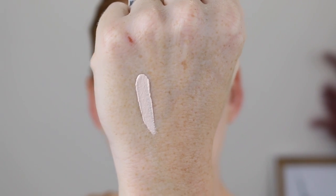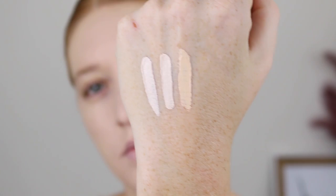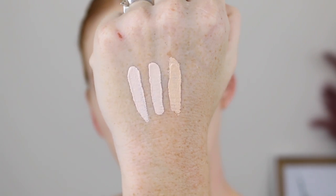Starting with some details, the concealer comes with 8ml of product and retails for $38 Australian dollars. It's described as a creamy, long-wear, crease-proof concealer with medium to full coverage. It comes in 50 shades, which is fantastic. Shade 100 is for very fair skin with neutral undertones, 110 is for very fair skin with pink undertones, and 120 is for fair skin with neutral undertones.